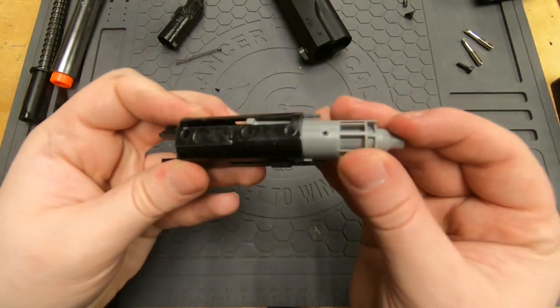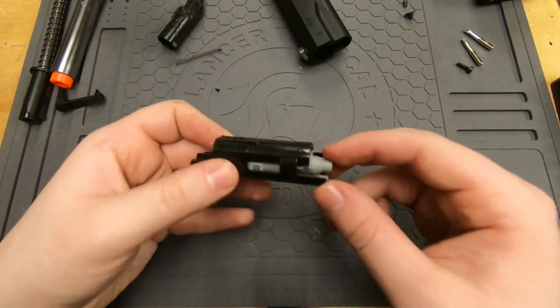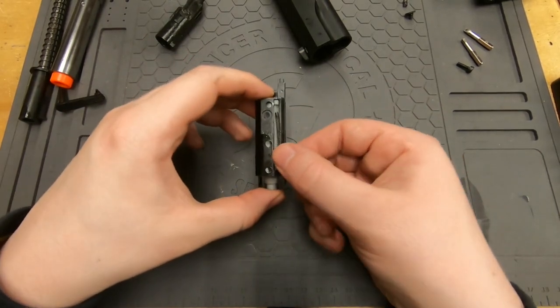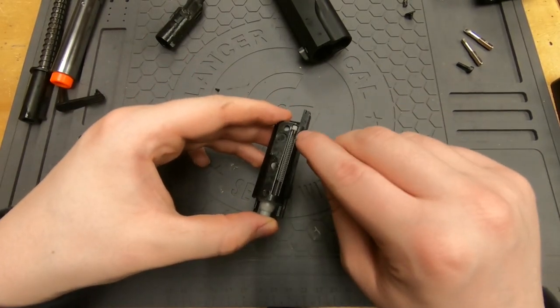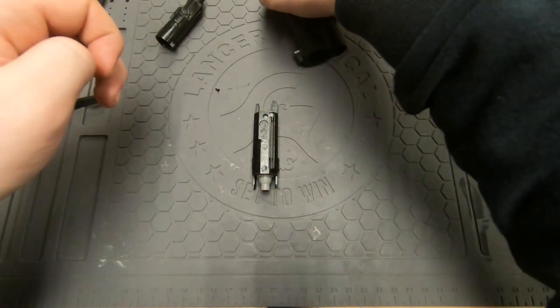Make sure everything is free in there, which it is — that's nice. Remember the spring: the coiled-up part goes towards the back, just like that. Now that's all good, so we just have to put it back into the gun.